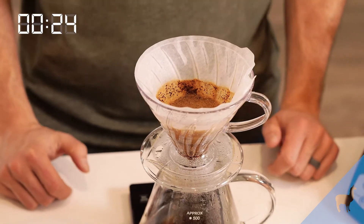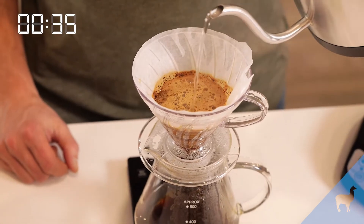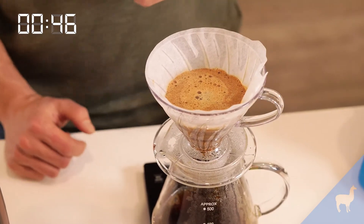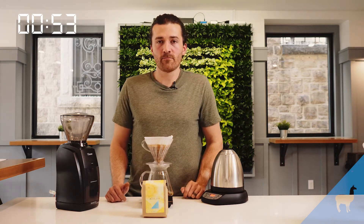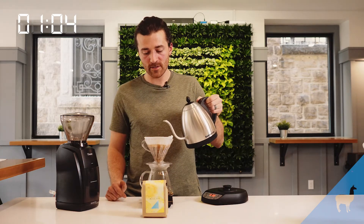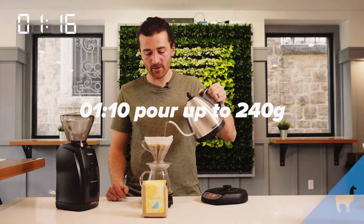At 30 seconds, we're going to add our first pulse and then pause. For the first pulse, brew up to 140 grams on your scale, moving from the outside to the inside and then back again. I have one more pulse to go and I'm going to wait until a minute and 10 seconds to add that last pour. It's a pretty simple method — just three pours: the bloom and then two pulses. Try to get everything saturated and make sure your stream of water is nice and steady. At 240 grams, stop pouring.